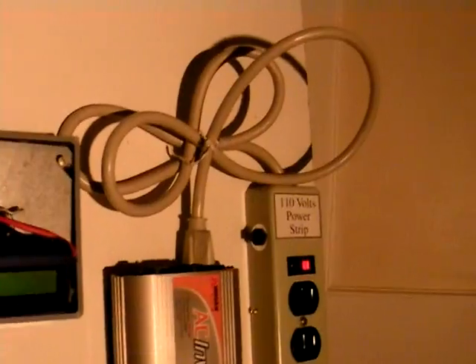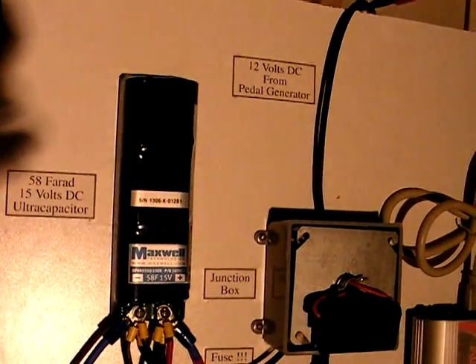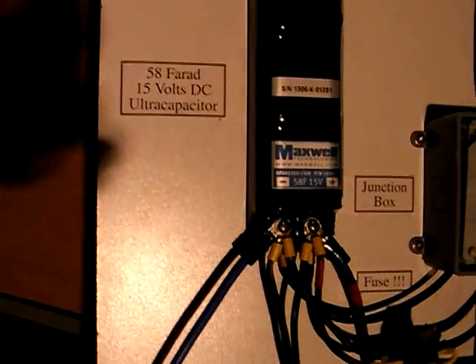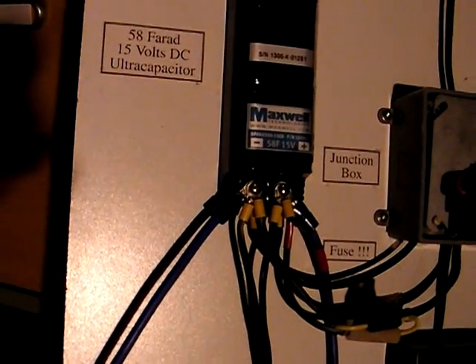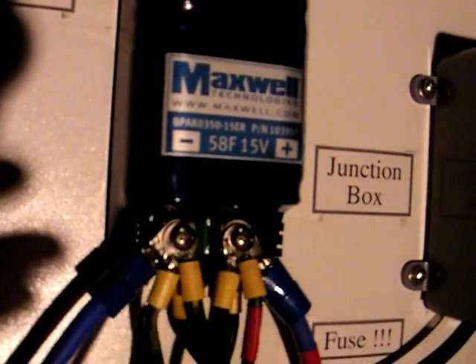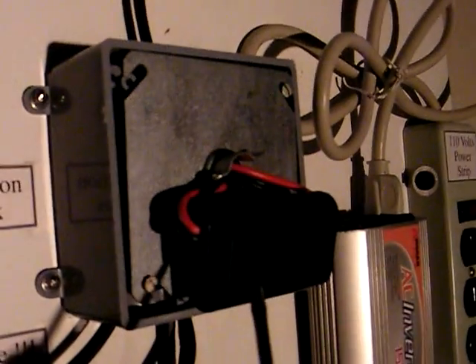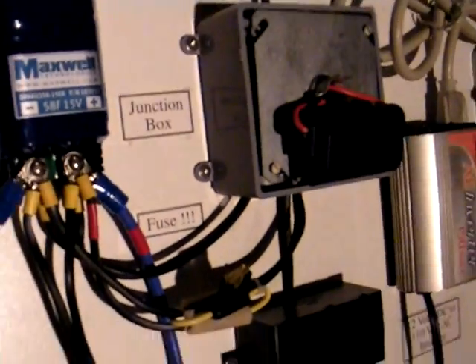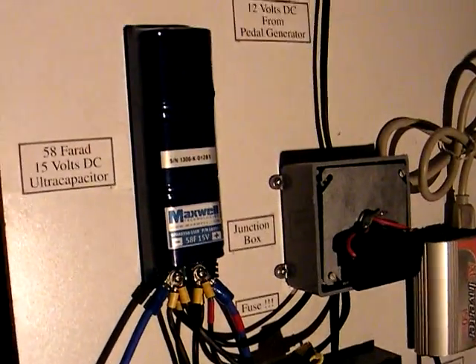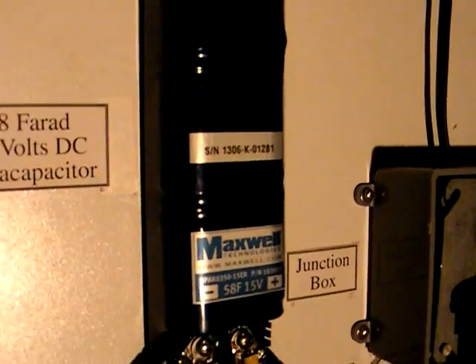So that completes the tour of the power board and shows you how the power flows. The ultracapacitor has the most wiring associated with it, but basically there really is only the wire coming from the pedal generator going into it, and then the fused wire going back out into the meter, and from the meter down to the outlet.